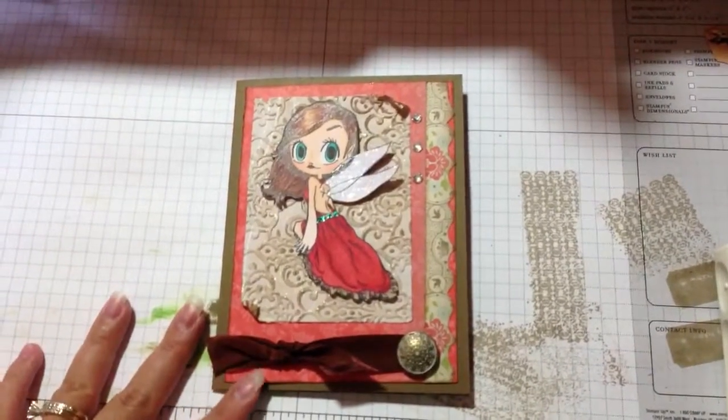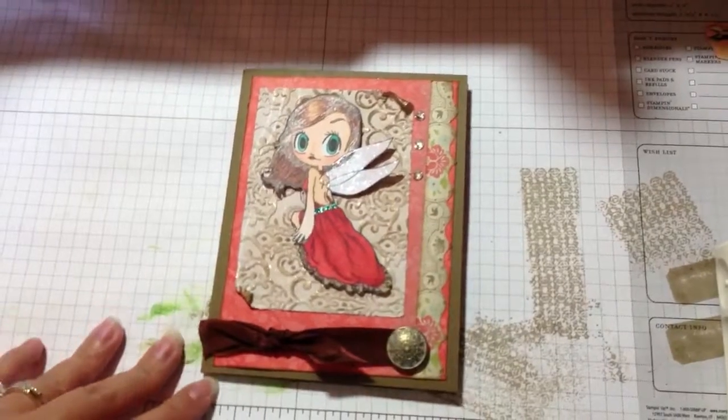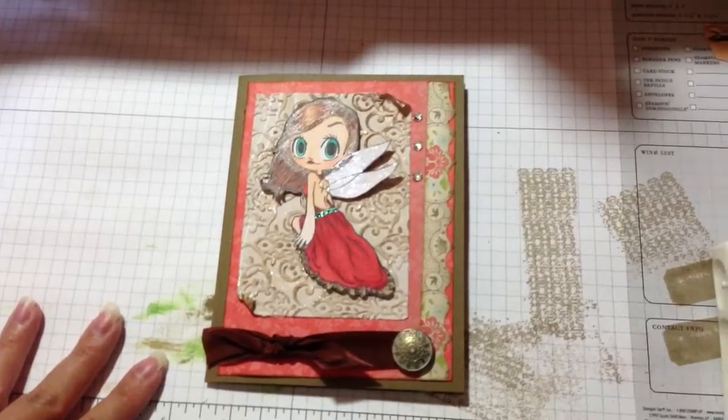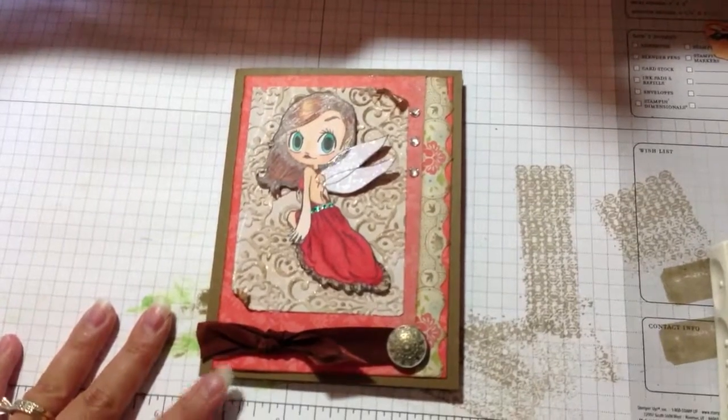Hi everyone, it's Mila. I just wanted to do a quick share with you guys. I made this card for the Odd Girl Stamp blog sketch challenge — I think it's the sketch for the month of June.